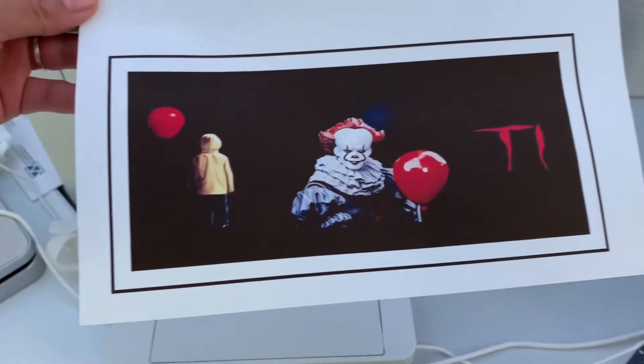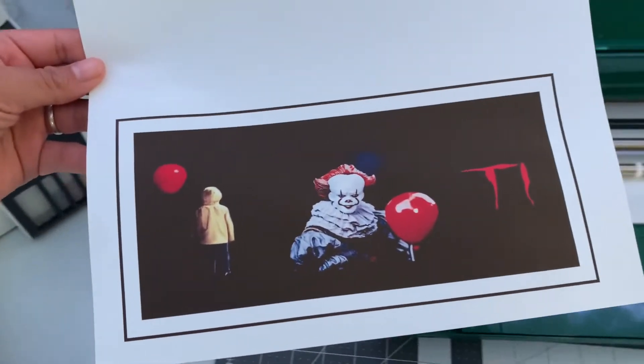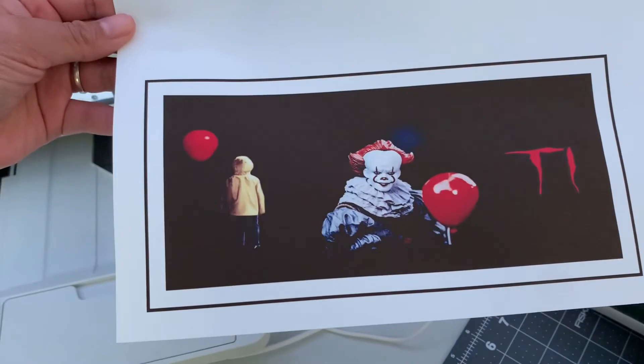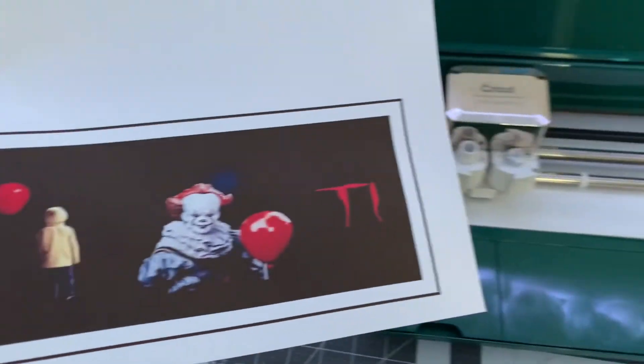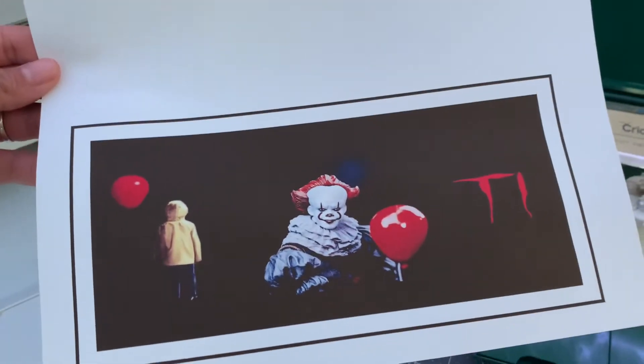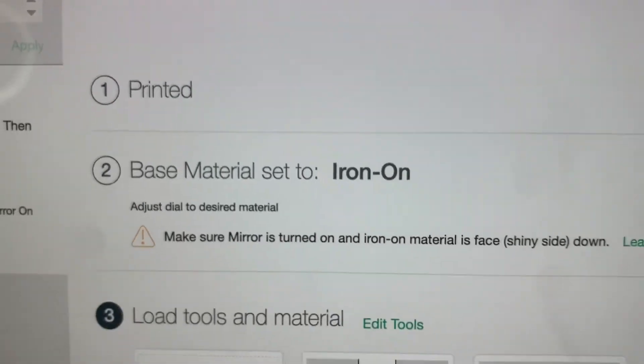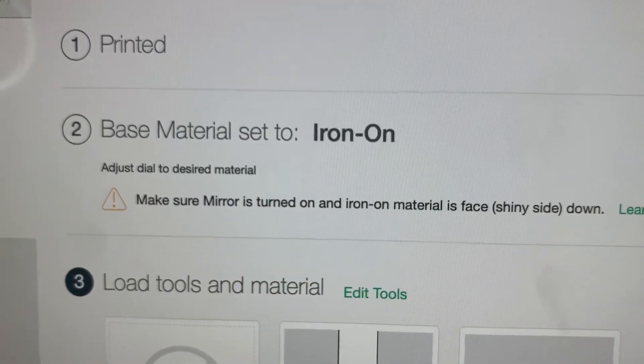It looks like it came out really nice. The next step is to put it on the blue light grip mat and cut it with the Cricut machine. You want to let it sit out and dry so it doesn't get ink on the Cricut machine. I'm going to set it aside and let it dry for about 15 to 20 minutes, then put it on the mat and cut it out. On the computer it says the printed base material is set to iron-on, but obviously we're not doing iron-on — this is a sublimation print.